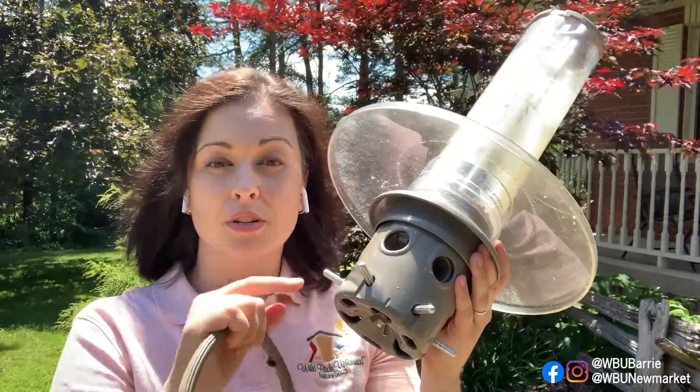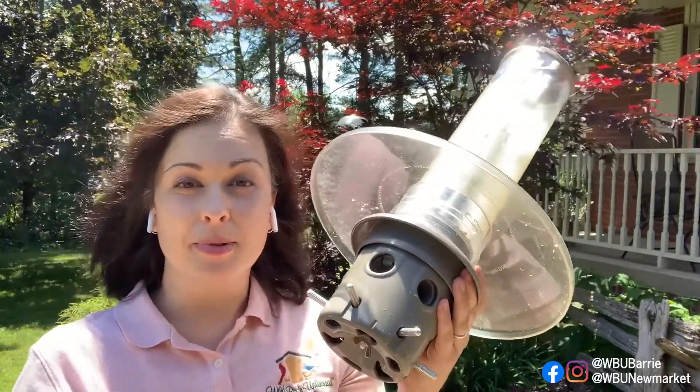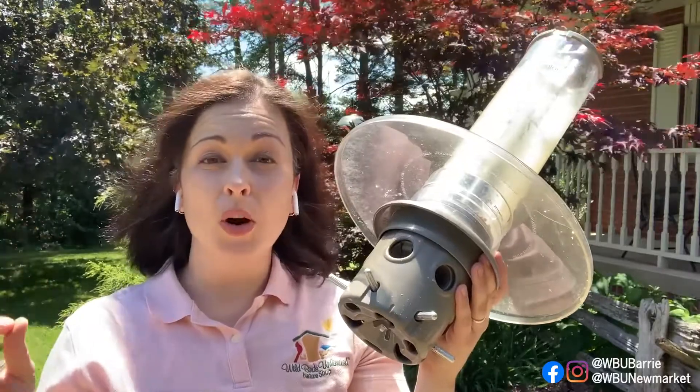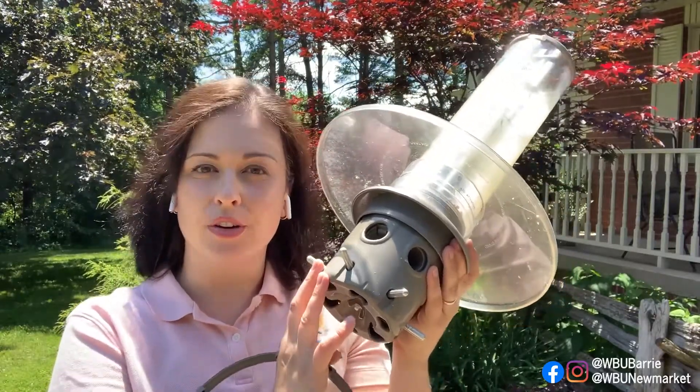Here is my solution: use your good bird food — your sunflower chips or no-mess blend — put it in your Eliminator, make those adjustments so the blackbirds have a hard time, and take the ring off. Then in another location, offer a feeder for your cardinals and use safflower, which is a seed that many blackbirds really dislike. That way you'll have somewhere for your cardinals to eat and somewhere for the smaller birds to still enjoy the food they love all year long.